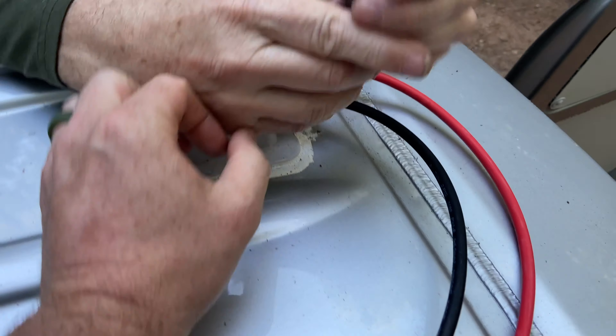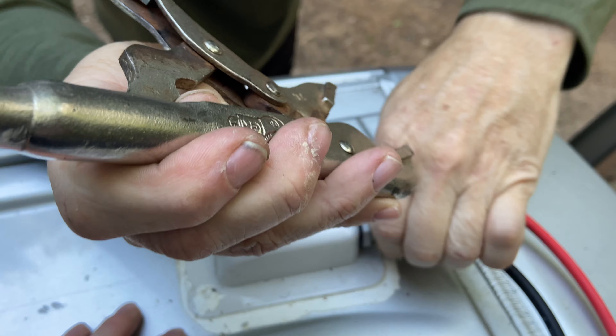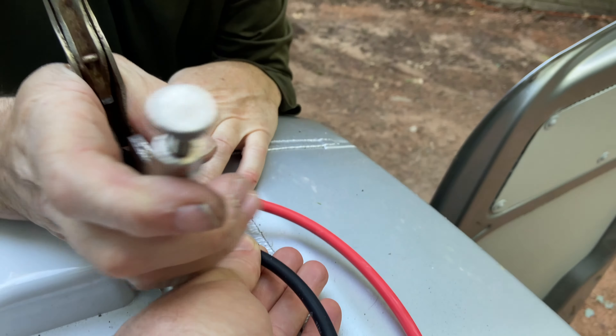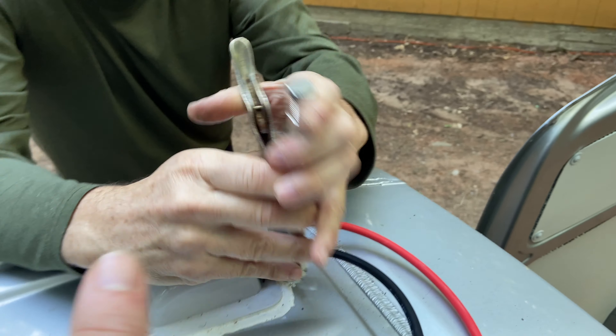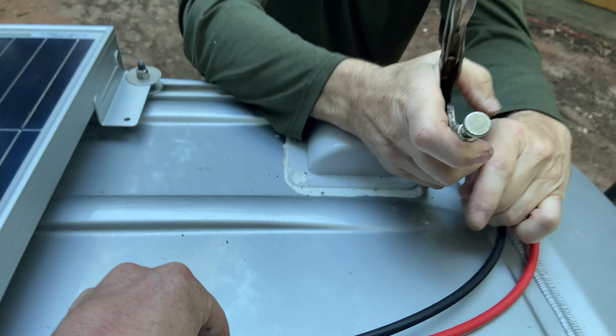To get these wires to stay tight, you stick a wrench on them and tighten them really, really tight. The tighter they get, the more they clamp around the wires, and once clamped they can't move in or out — they become fully waterproof, which is exactly what we want. Then we hide them under there and put some adhesive over the top to keep them in place.